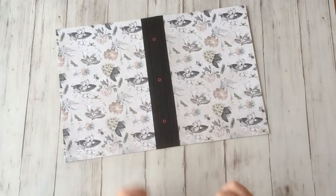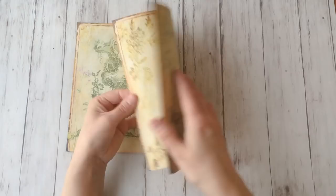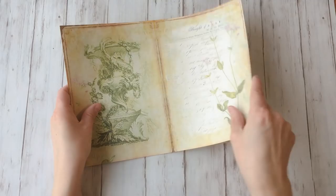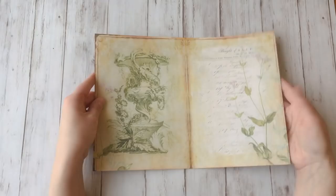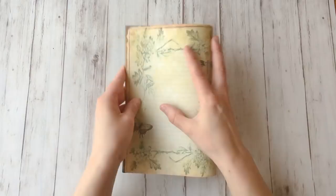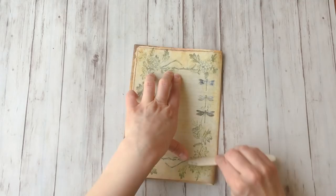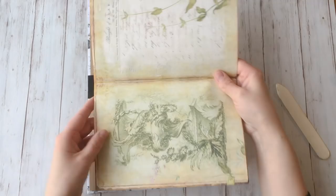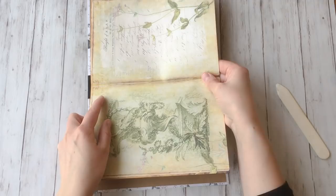Now it's time to prepare my signatures — a bundle of papers placed on top of each other and folded in half. I printed the journal pages back to back, full size on A4 paper. If you use letter size, use those files instead. You can mix in regular paper or other types of paper if you like, and you don't have to use all of the pages. I think I have about nine pages here — that's quite a lot, but I think I can get away with it. I fold them in half, then open them up again.